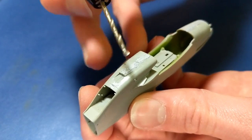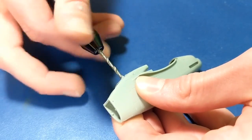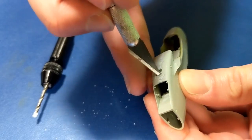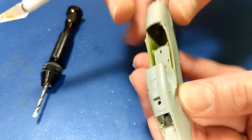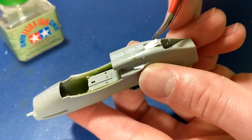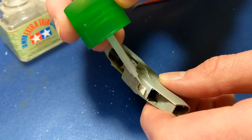This particular section on Mustangs is difficult to reach with sandpaper to get rid of the seam line. I chose to cut it out and replace it with 0.015 millimeter sheet. You can basically just melt it into place with extra thin cement.